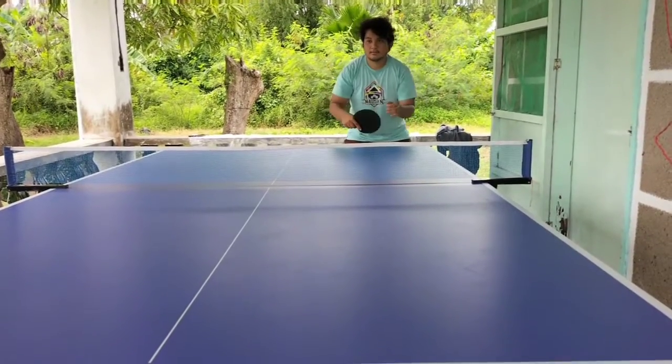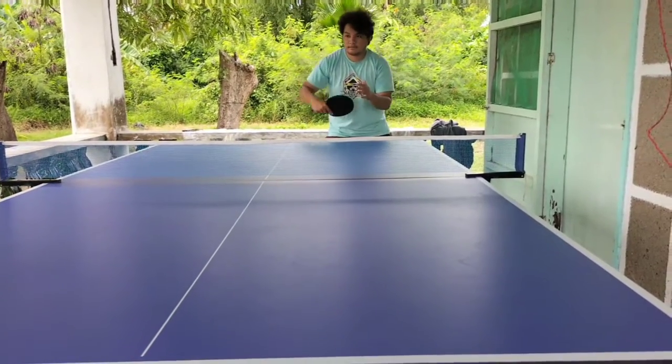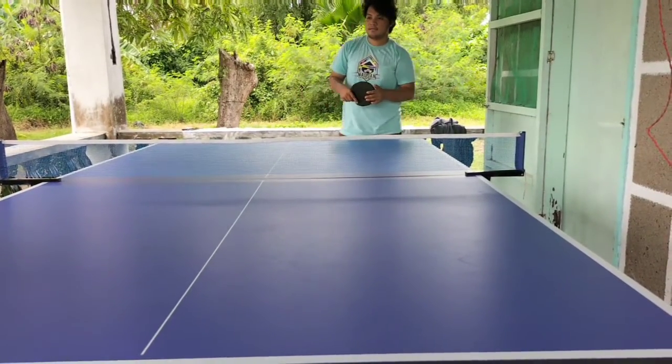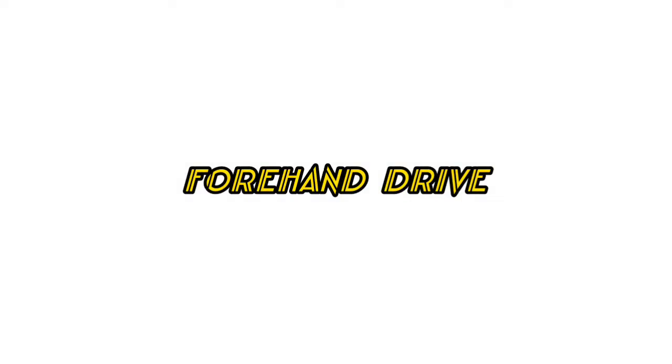The backhand drive helps you go for advanced strokes. The forehand drive is the most basic stroke you have to learn.